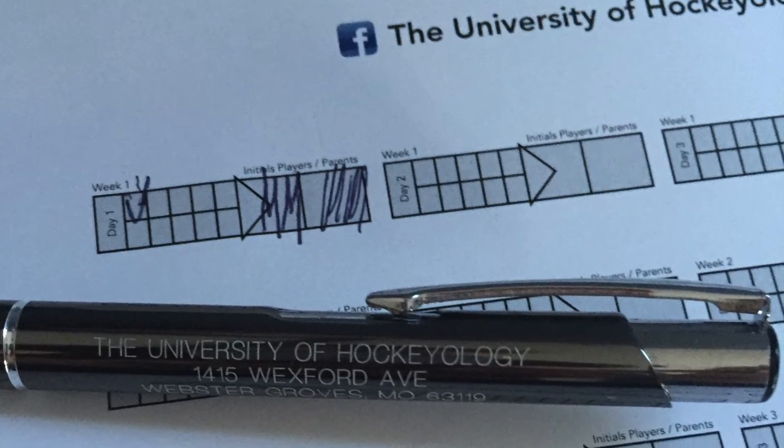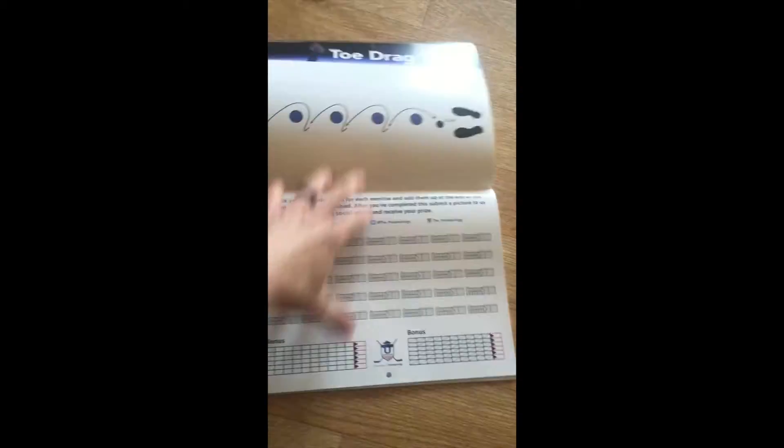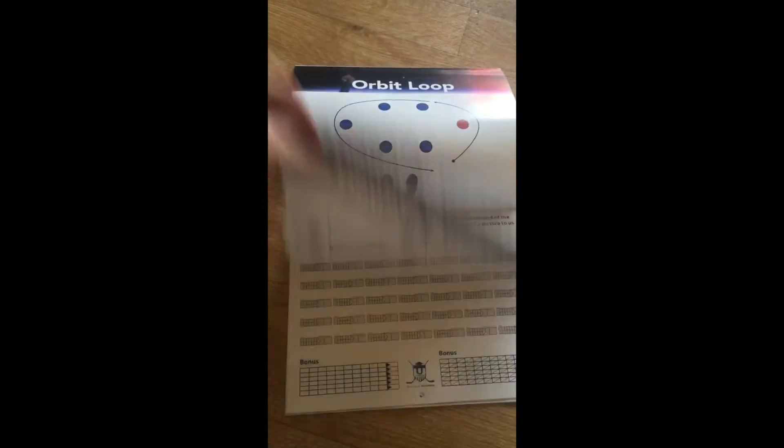The combo package will cost you $75. You can get yours today by contacting us at theuofhockeyology at gmail.com.